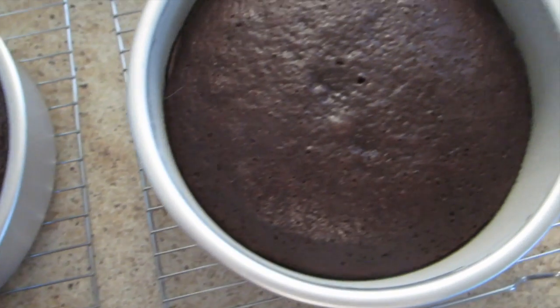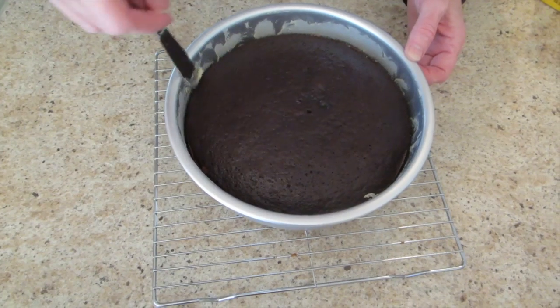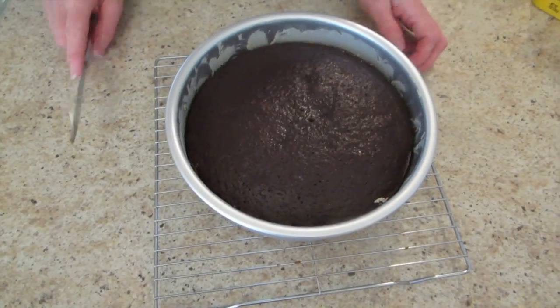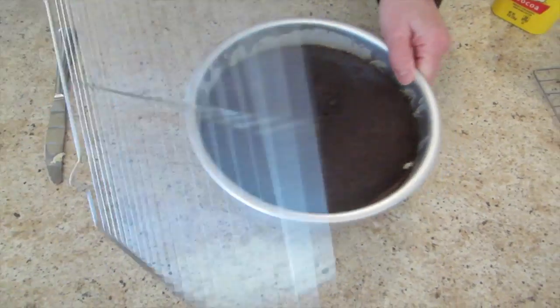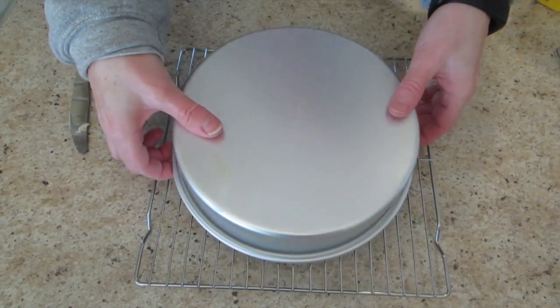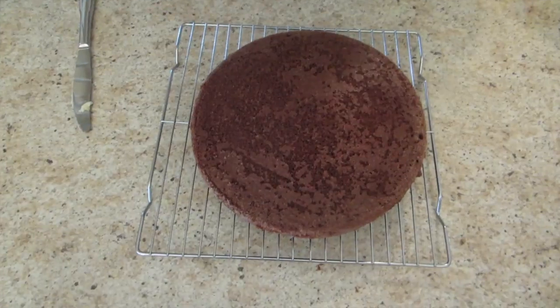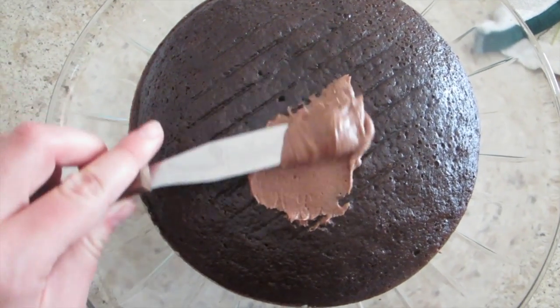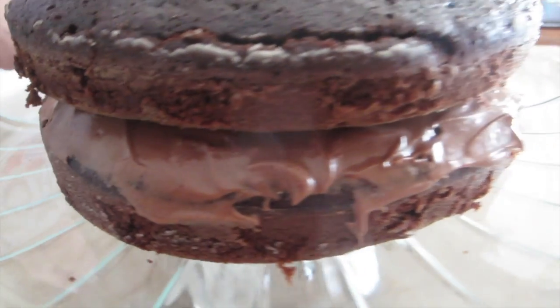These are what the cakes looked like when they came out of the oven. First, frost the top of the first one, then place the second one on top.